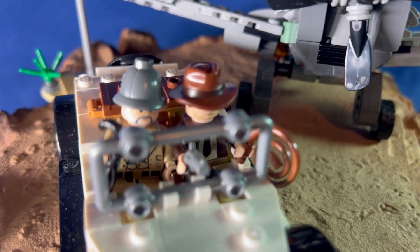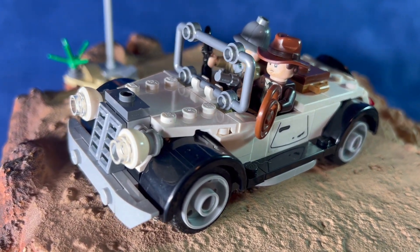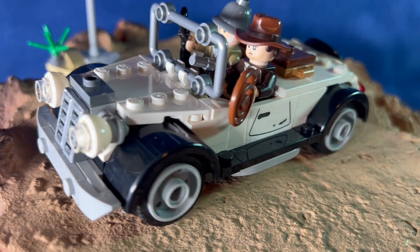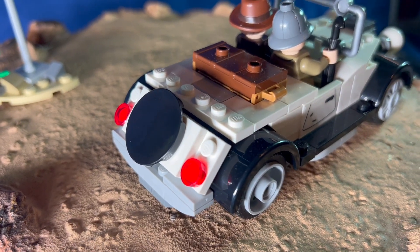The kit comes with Indiana Jones, Henry Jones Senior, and a German fighter pilot. It includes the signpost with the directions to Berlin. The car is small but has really nice detail — it's got a little storage compartment in the back for Henry Jones's accessories, and a spare wheel cover on the back.